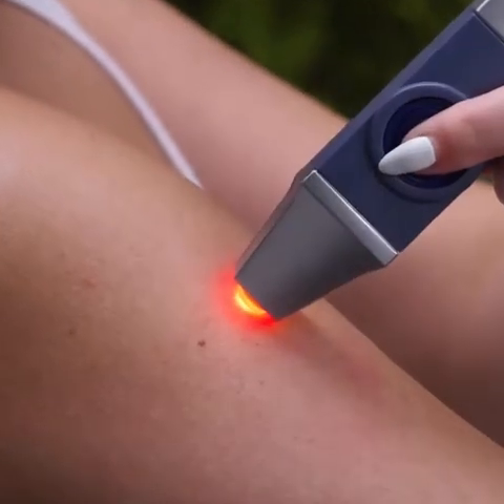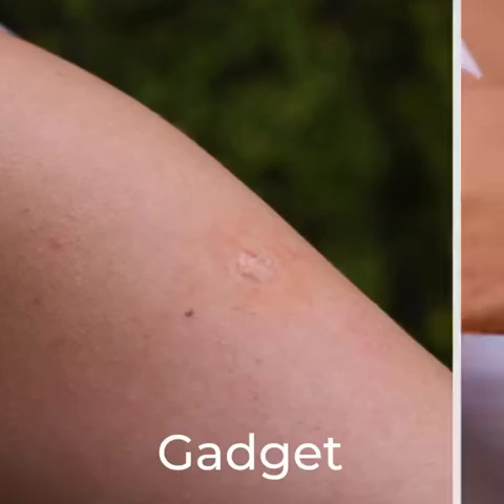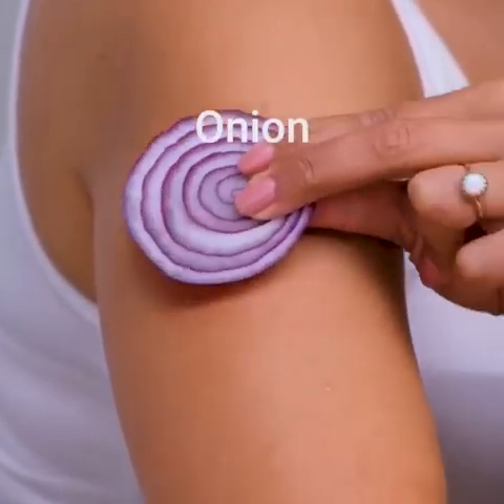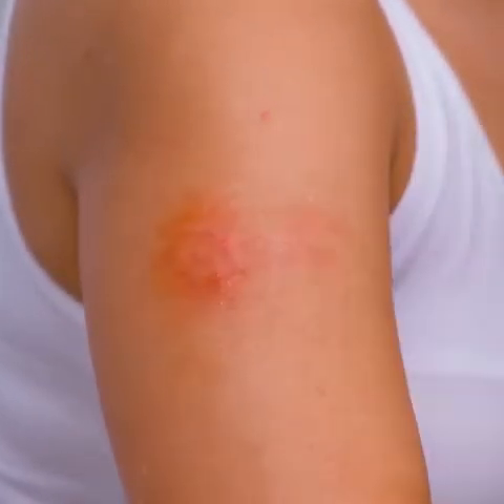Bug bites leave behind annoying scars. In case you don't have the gadget, here's how you can fix that one for yourself. Ice reduces swelling and onions relieve it.